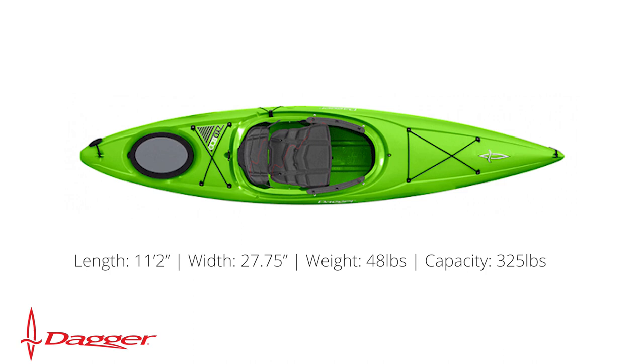Next up is the Dagger Zydeco 11. It's 11 foot 2 inches long, 27.75 inches wide, weighs 48 pounds, and has a weight capacity of 325 pounds.